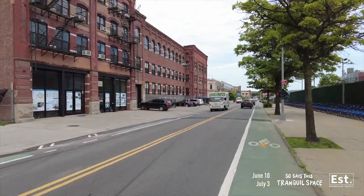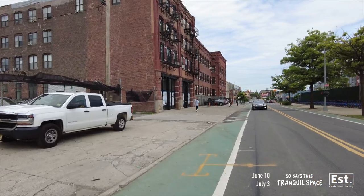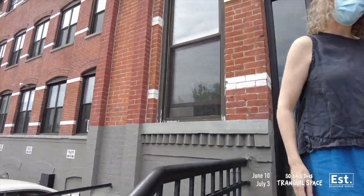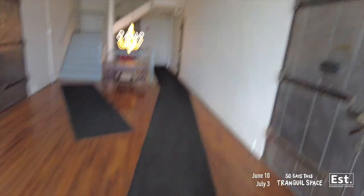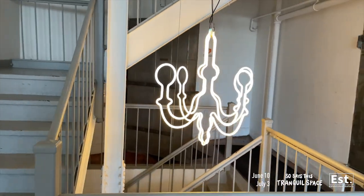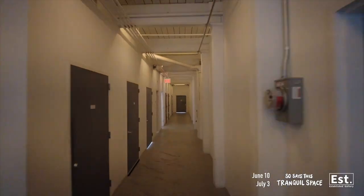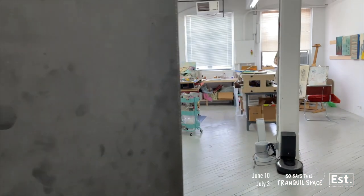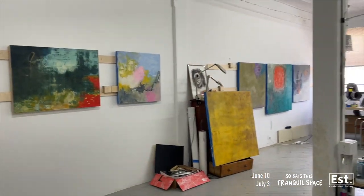Bev keeps the studio at the old can factory here. Hey there, how are you? Good to see you. Thanks for having me by. The old can factory — this is my first time. Oh, I love it.